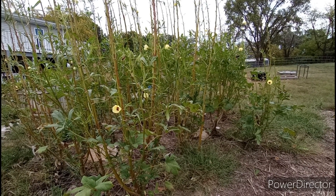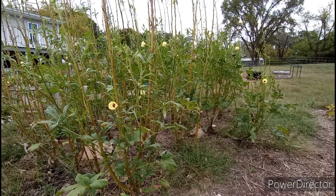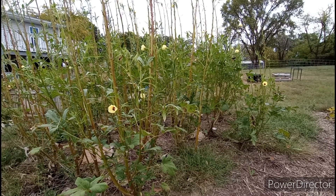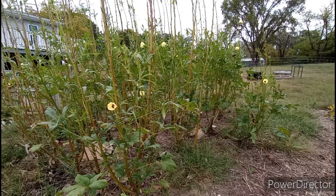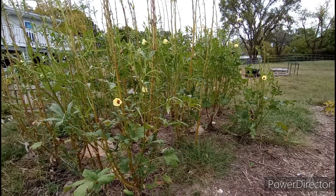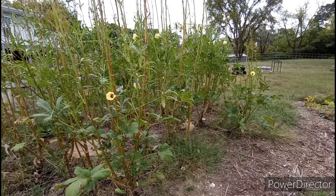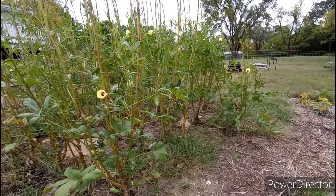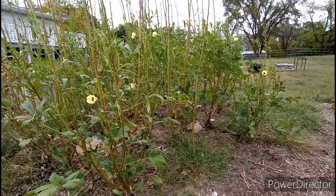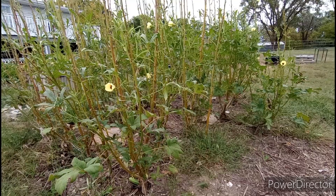Today is October 3rd, so I'm out here cutting okra. I've already cut almost a gallon of okra in just two rows, and I still have two more rows to cut. I wanted to show you — in that first video we talked about the bushiness and how it will send out new side growth and side shoots. I wanted to go ahead and show you what that looks like since those side shoots are now producing.